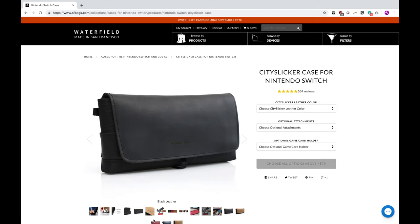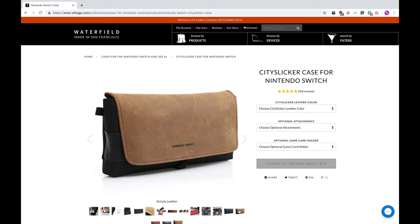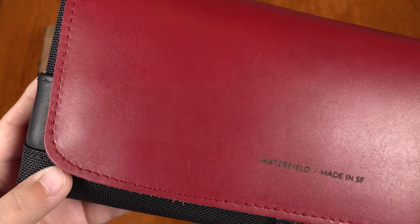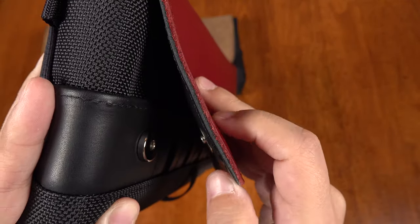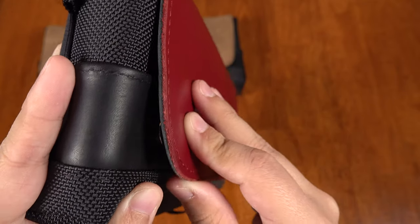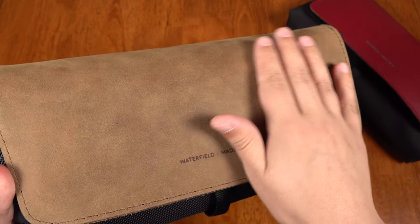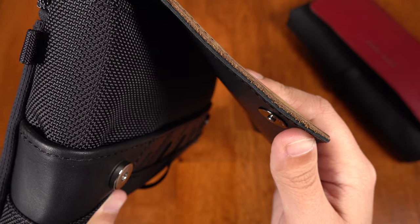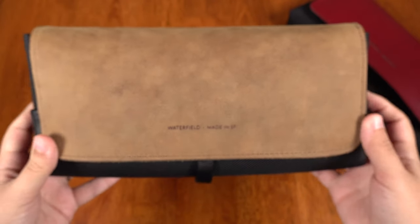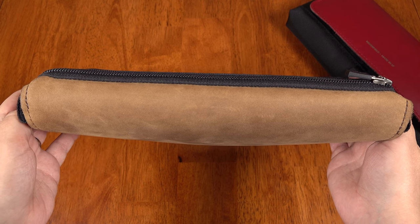It comes in four leather looks: black, red, blue, and grizzly, which is like a very natural leather look. To get to the technical leather specs — the colored leathers are full grain, chrome tanned, semi-aniline leather. And the grizzly is full grain, chrome tanned, full aniline leather that has been impregnated with wax and oils to give it that distressed look.